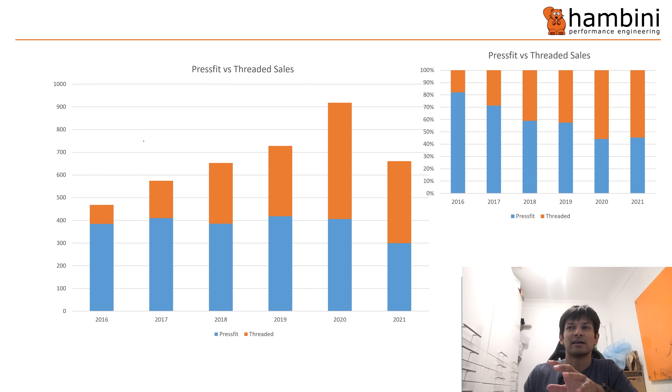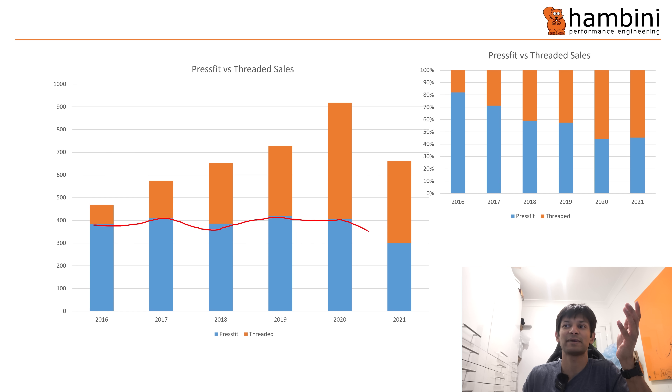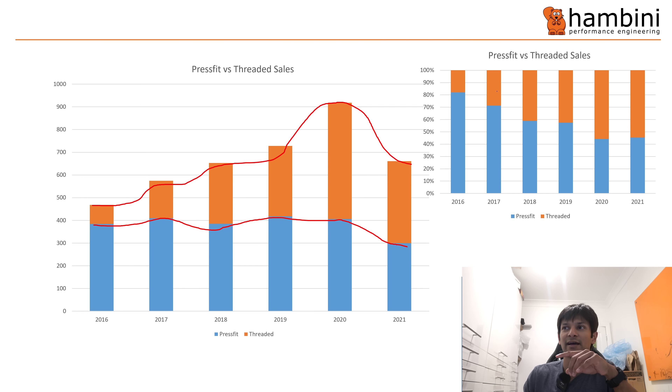This slide shows data from a load of bike shops I supply. The blue section is the number of press-fit bikes that went out the door — fairly steady, then it starts to peter off over the COVID years. The orange is the number of threaded bikes, which has gone up quite considerably. If you put that in as a percentage, you can see press fit has gradually gone down whereas threaded is on its way up.